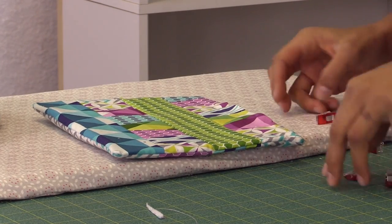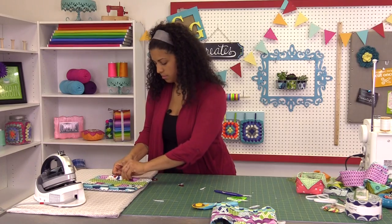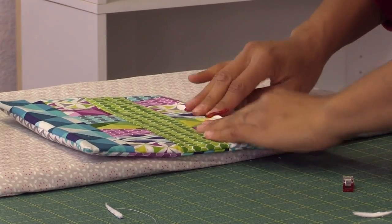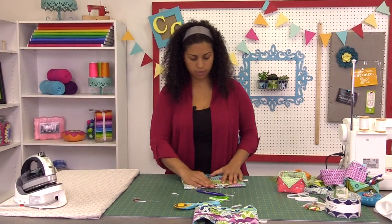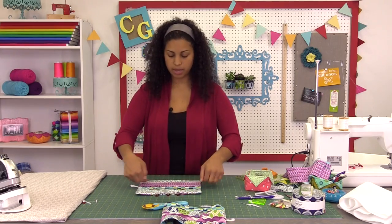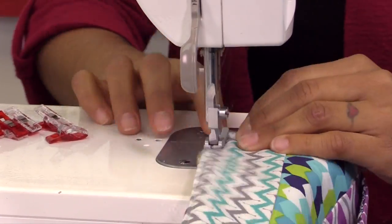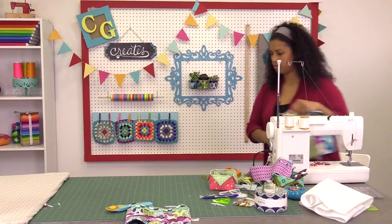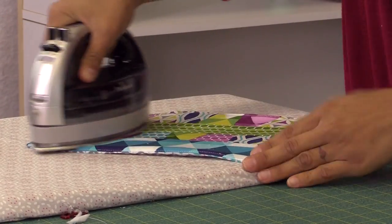Hold it where you like it and give it a good press. Wonder clips will help here because we're going to go back and topstitch all around and then make the little compartments for our crochet roll. Sometimes you need to manipulate the fabric a little — that's why I take my time in this part, trying to make it as seamless as possible. Now let's head over to the machine and topstitch super close to the outer edge all the way around. Then we'll come back and make our little compartments, put on a button, and we're almost done.